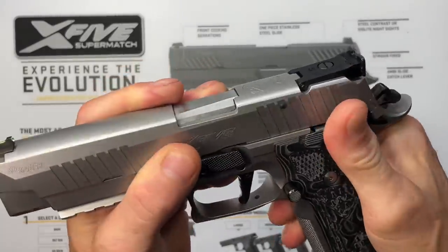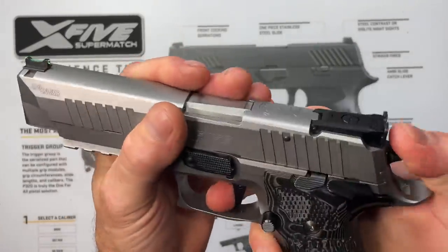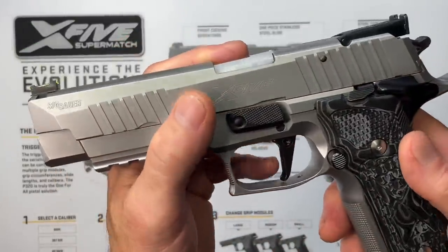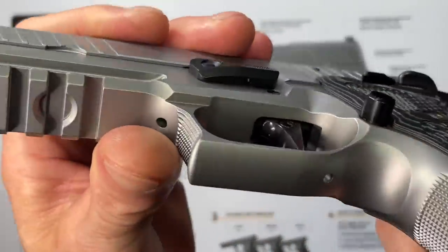Moving along, we have the ambidextrous safety — this is the SAO model so it has a manual safety. It's very audible and very tactile. No decocker, obviously, because it's the SAO model. We have our extended mag release which we already talked about.